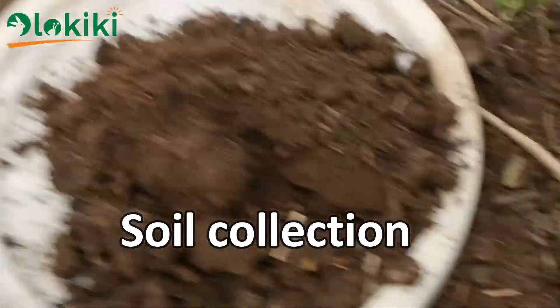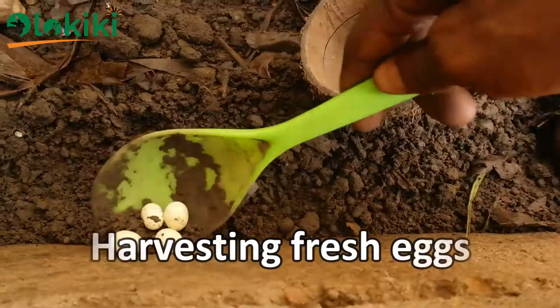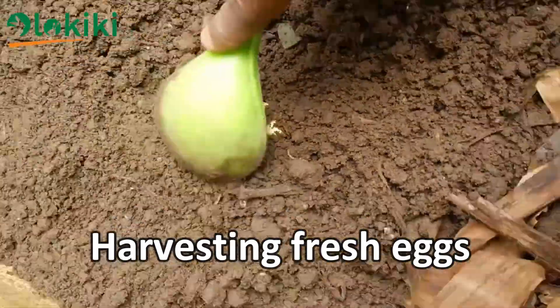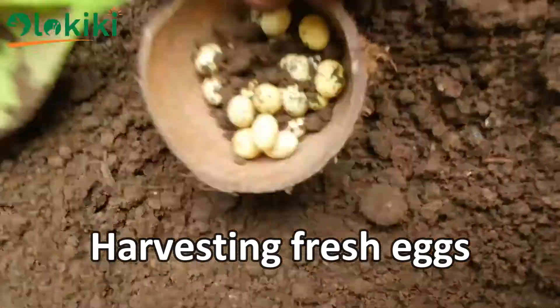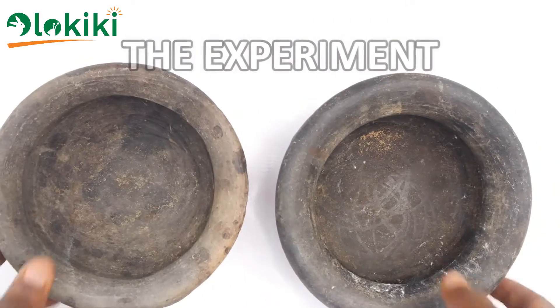We will also need some freshly laid snail eggs. Let's go pick some. All right, so we have enough eggs to use — let's go straight to the experiment.